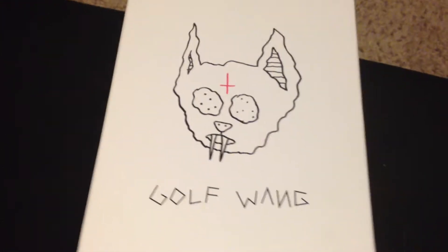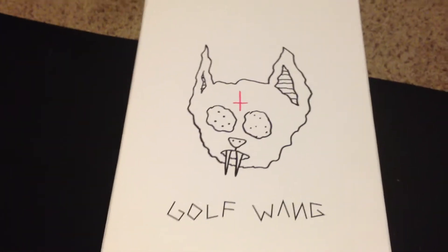Hi guys, today I'm just going to be doing a little review on the new Golfwang Vans Syndicate.